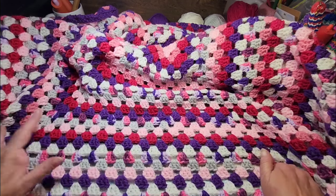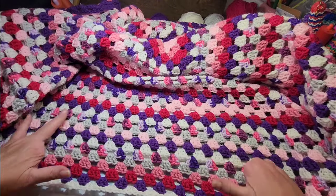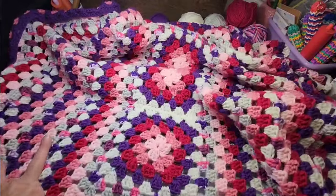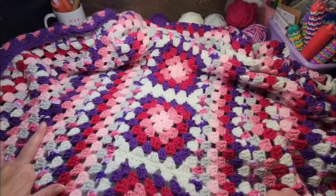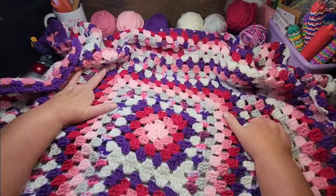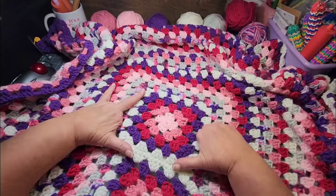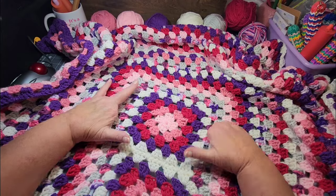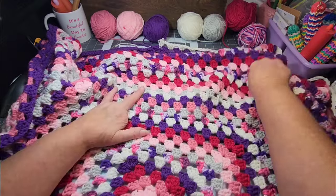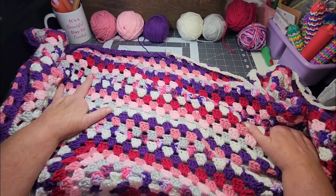I really like the color flow that I've had going on here — just showing you my blanket. I'm going to take a picture of it all laid out when it's done. Because in the beginning, I took a picture of one granny square, and then I'll take a picture of it all laid out to show what that granny square grew into.